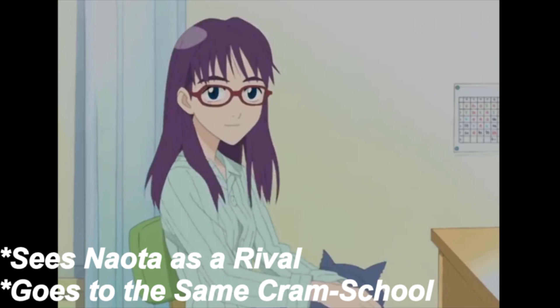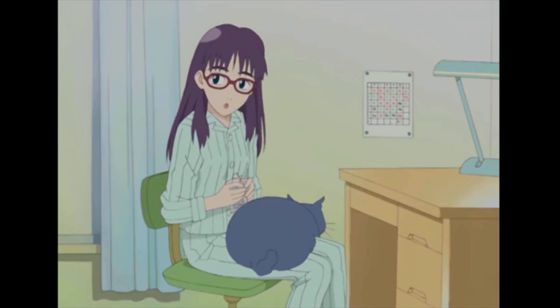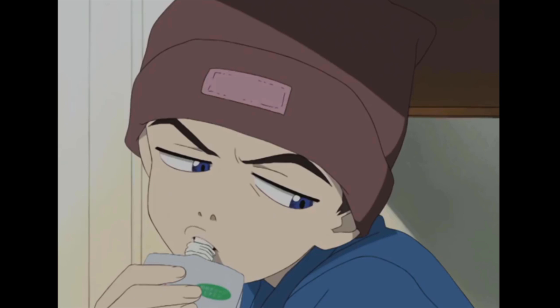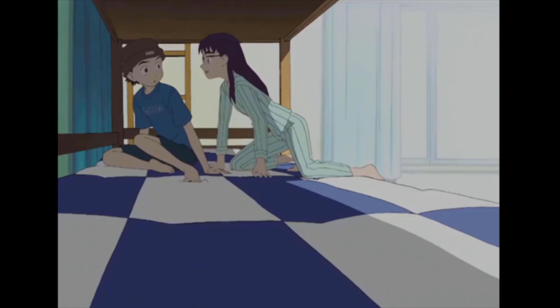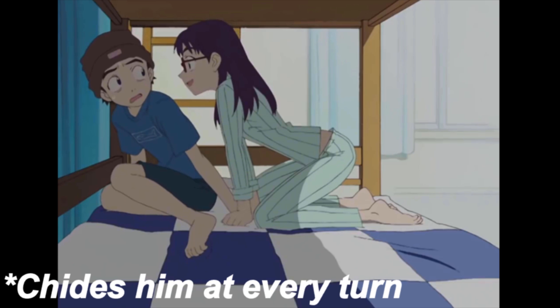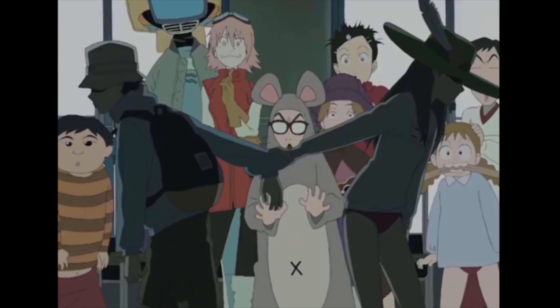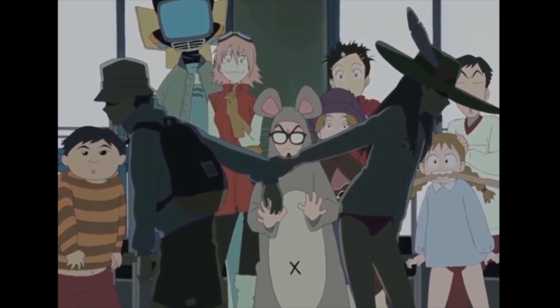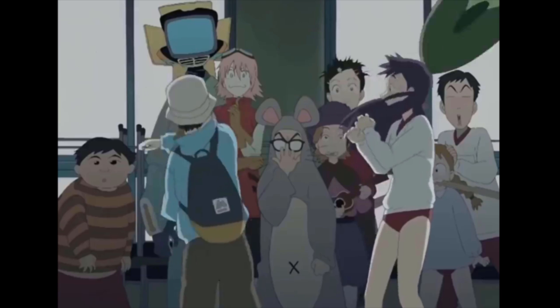She sees Naota as a rival and goes to the same cram school as him. This is interesting because Naota was originally planned to be very academic, one of the top students of his class, with an actual goal of passing his middle school entrance exams — obviously much different than the actual show. The final thing about Ninamori is that she chides him at every turn. This remained mostly true, but maybe less harsh than originally intended, as she isn't really his rival in the series. They butt heads a little bit, but she doesn't ultimately get in his way. Naota and her are both very snarky to each other, and she is shown condescending toward his decisions, but not often outright rebuking him.